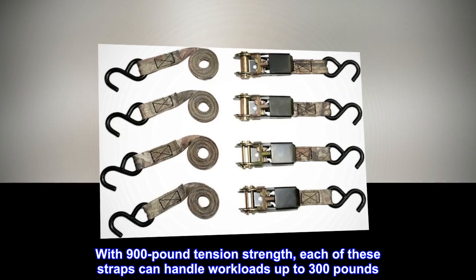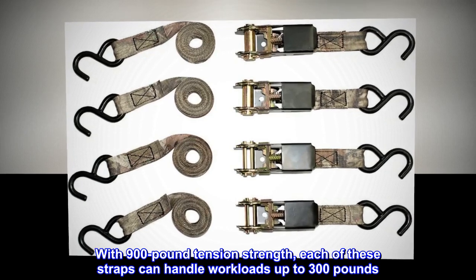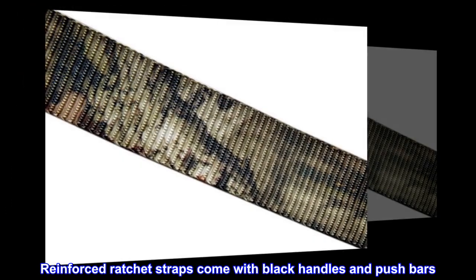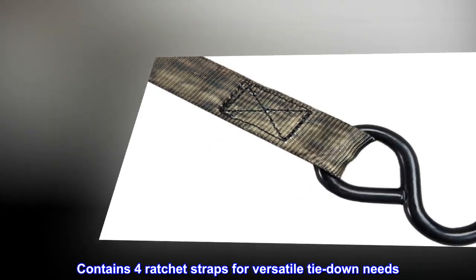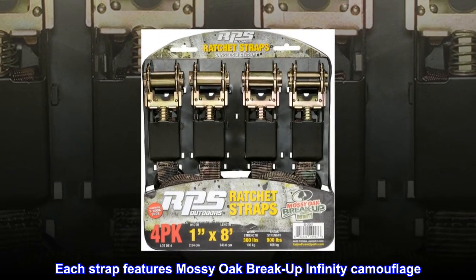With 900-pound tension strength, each of these straps can handle workloads up to 300 pounds. S-hook strap ends provide ease of use. Reinforced ratchet straps come with black handles and pushbars. Contains four ratchet straps for versatile tie-down needs. Each strap features Mossy Oak Breakup Infinity Camouflage.